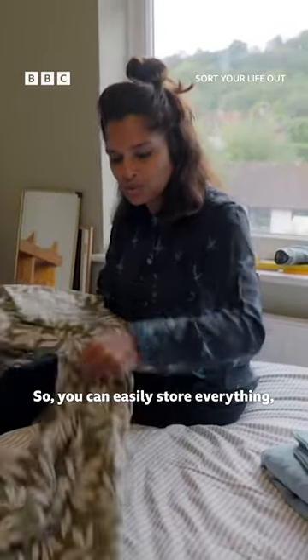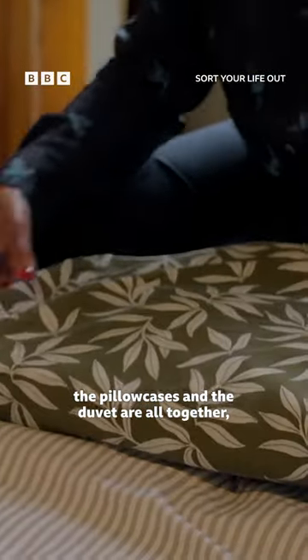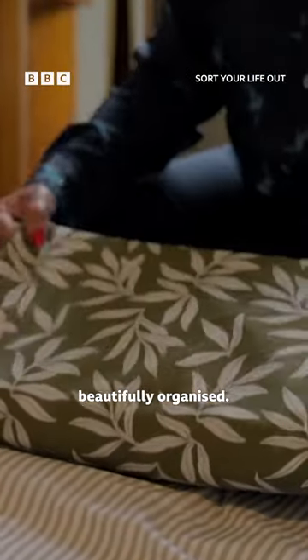You can easily store everything, so when you want to make this bed with this set, the pillowcases and the duvet are all together, beautifully organised.